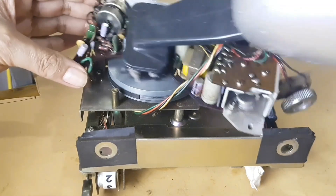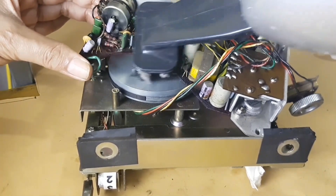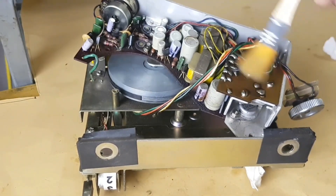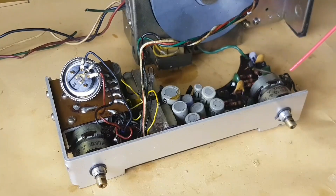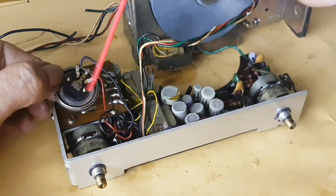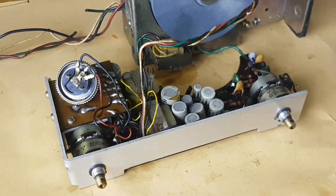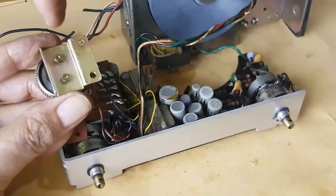This cassette player needs maintenance as well. One step is cleaning the PCB from dust. To clean the crust on the potentiometer tracking, we spray contact cleaning fluid. This aims to prevent crackling sound when the potentiometer is rotated.